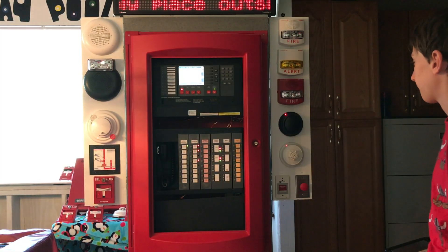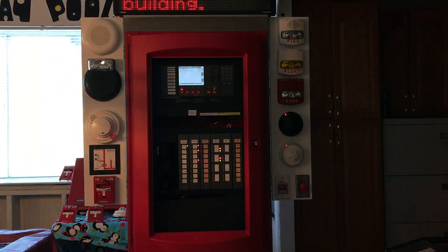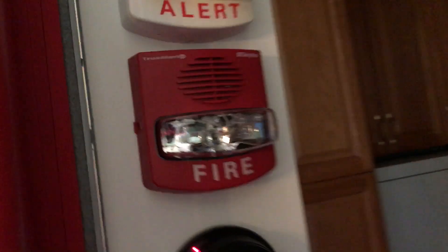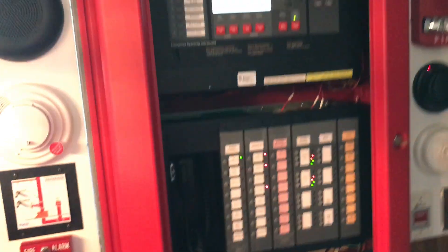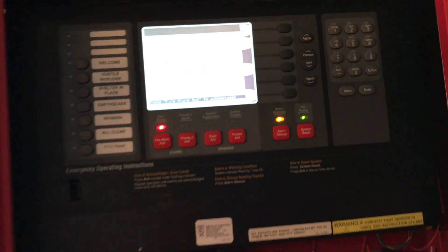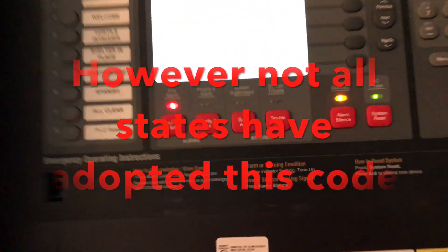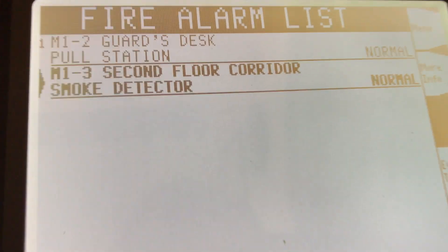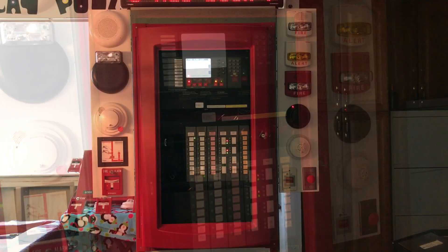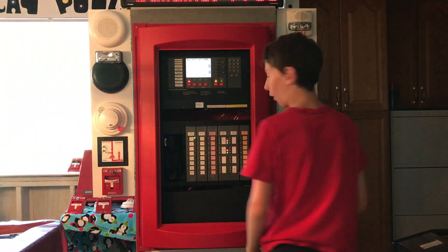[Second voice evac plays: 'Attention, attention. An emergency has been reported. All occupants walk to the nearest stairway exit and walk down to your assigned re-entry floor. Do not use the elevator.'] There is no audible silence — that's a new code requirement. Now the panel shows that one has been activated: M13, second floor smoke detector. Now we're going to give a quick system reset.